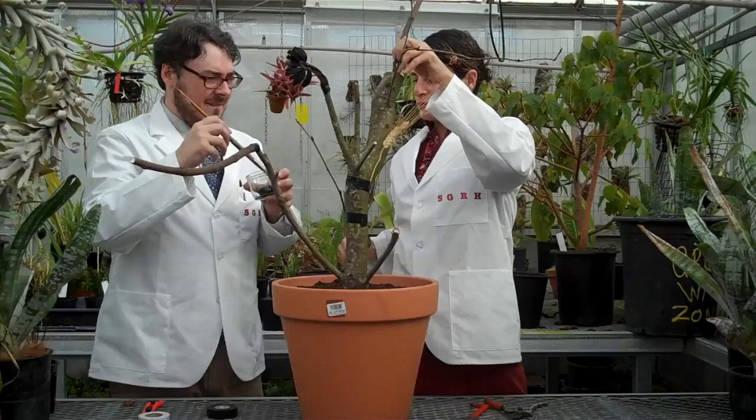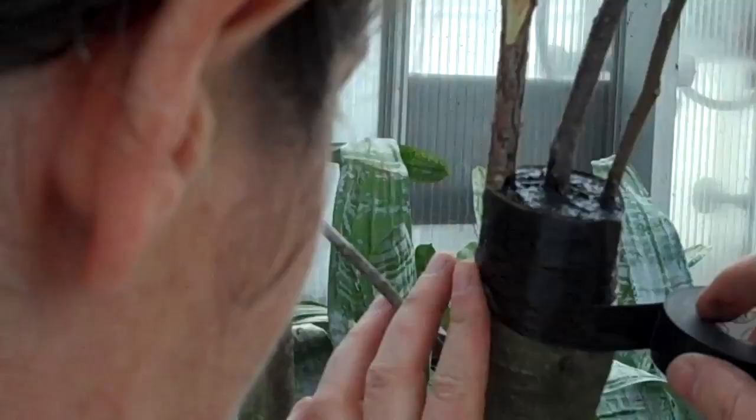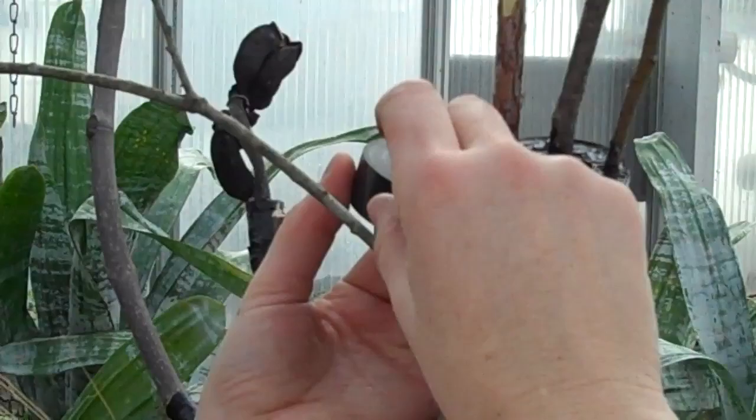We also need to paint some roof tar on any portion of exposed cuts. We are going to put a fair amount on this one. It prevents any dehydration and keeps it nice and viable until the buds come out.